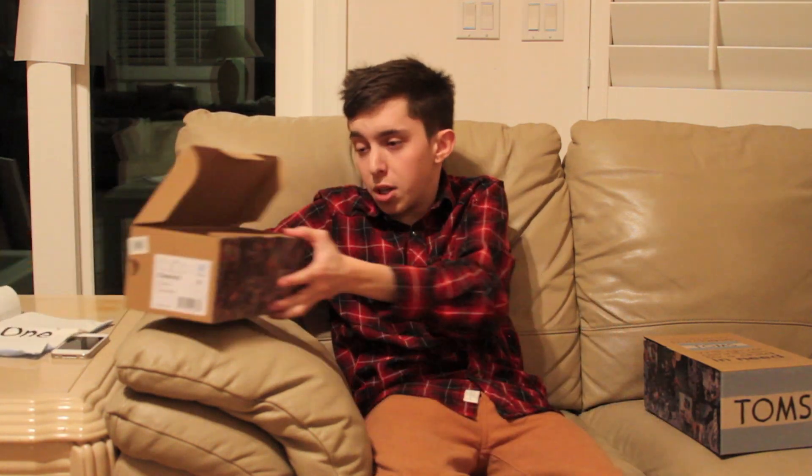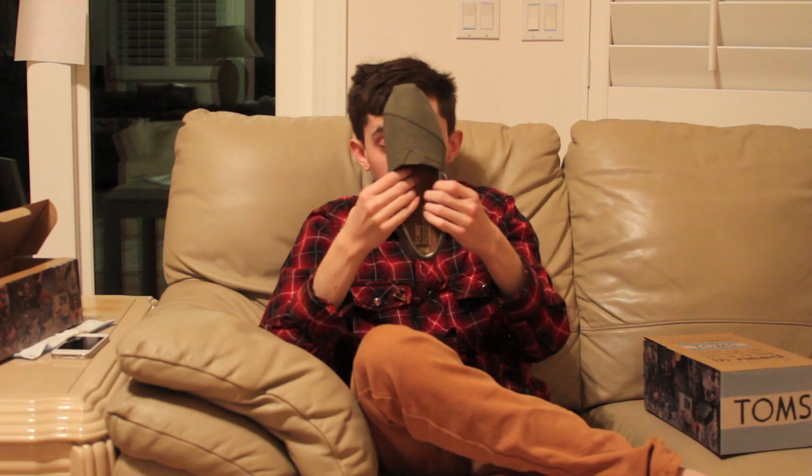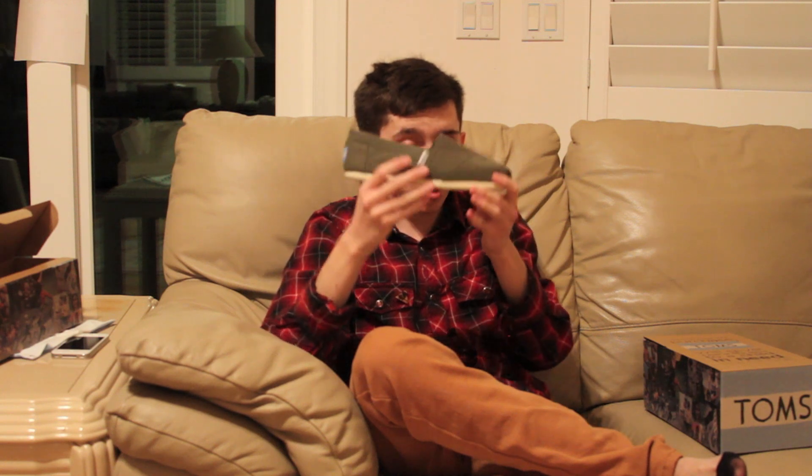So now on to the shoe itself. The model that I got is the Classic, in the olive color. You've got a foam outsole and midsole. The insole itself is a leather insole, and it actually has a pretty nice arch to it, which is very well padded. On the back you see the little Tom's logo stitched in. The whole upper is canvas, and it's the olive color.